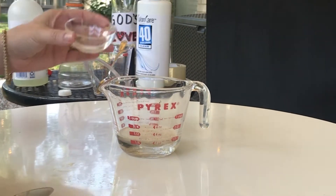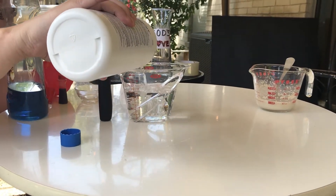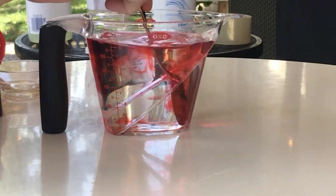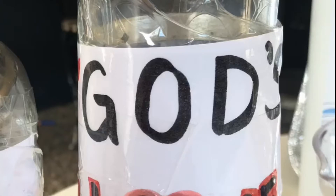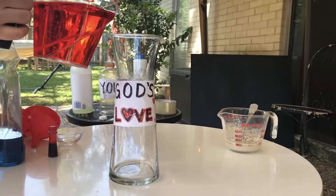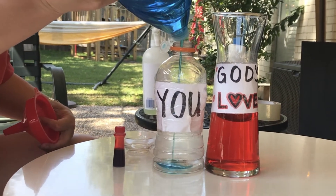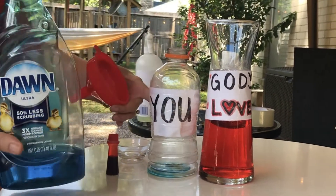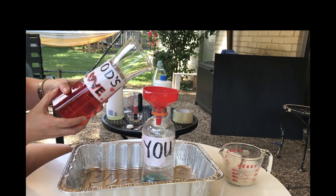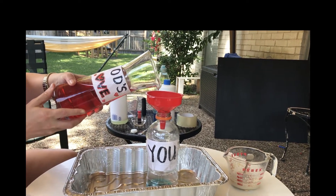Pour the yeast into the warm water so it will dissolve and mix it. Measure two cups of the hydrogen peroxide and add 13 drops of food coloring to make it nice and red, and mix it. Get the carafe labeled with 'God's love' and pour the red mixture into it. Get the empty water bottle, find the soap, and pour about a teaspoon of liquid soap into it. Place the bottle in the pan and use the funnel to pour in God's love.